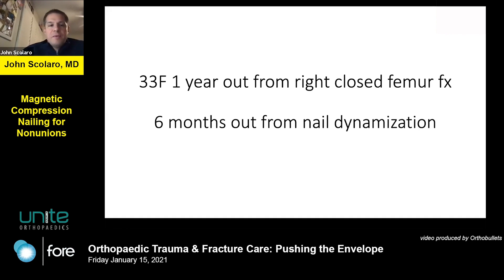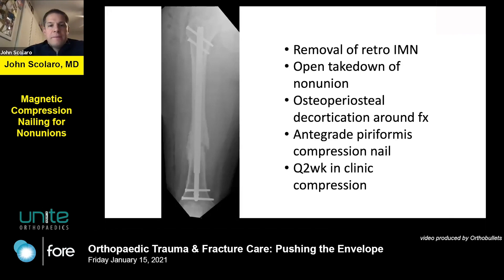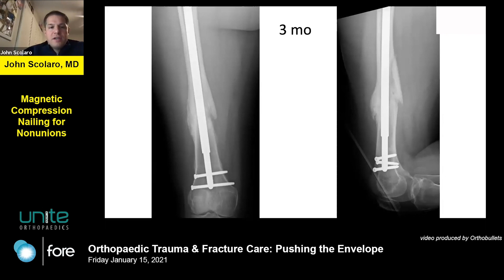Case 1: a 33-year-old female, one year out from a closed femur fracture, initially treated with nail dynamization by her outside surgeon. Full-length standing x-rays confirmed alignment was acceptable, but she had a non-union both laterally and anteriorly. I converted her from a retrograde to an antegrade nail, performed an osteoperiosteal decortication without additional bone graft, and then compressed this patient in the clinic every two weeks. By three months with continued clinic compression, she healed. She returned at three months very pleased and I almost knew she was healed before she had her x-rays.